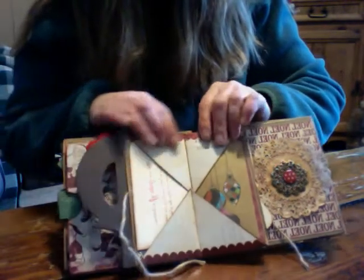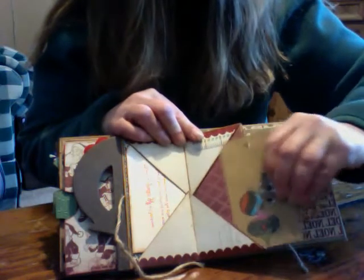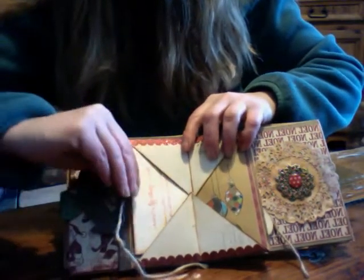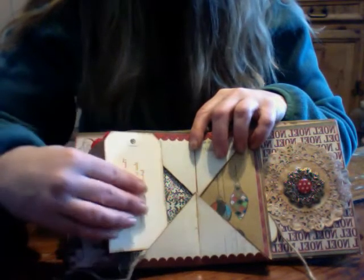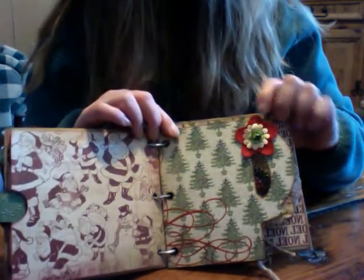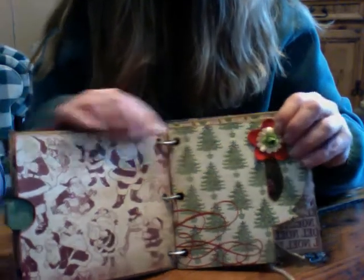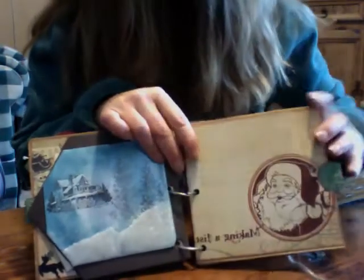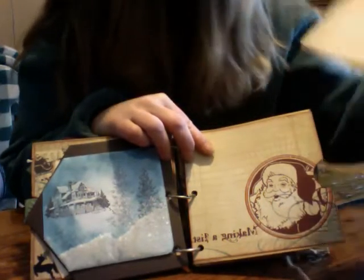There's another little book that opens and has pockets on each side — little tags with stamped sayings on one side and journaling spots on the other. It opens to another page with two spots. There's also the back of the chipboard — I just used a felt flower, a paper flower, and Prima flowers. There's a little Santa page, and on this page it says 'making a list,' and the tag says 'checking it twice.'